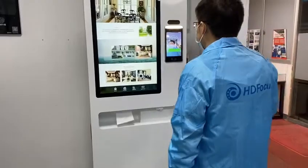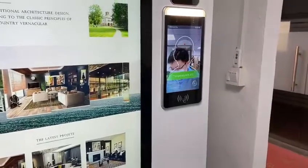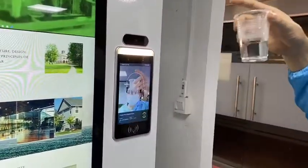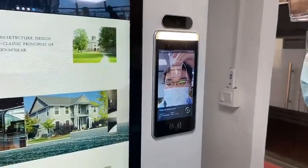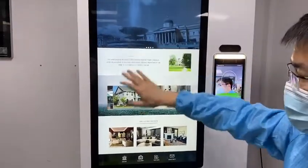First, I test my body temperature. My temperature is normal, so it shows green. In case a person's temperature is not normal, I put hot water here to simulate it, and it says alarm — abnormal. It's very accurate.